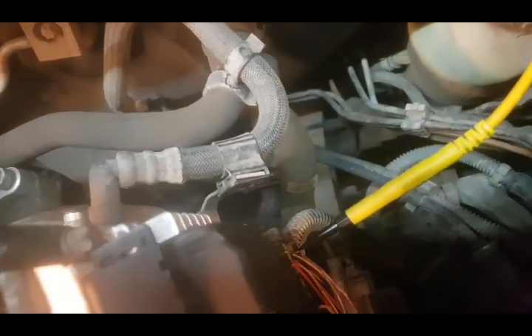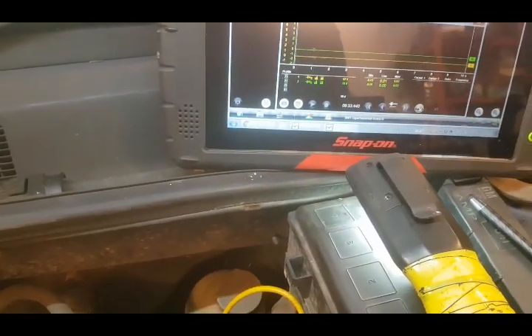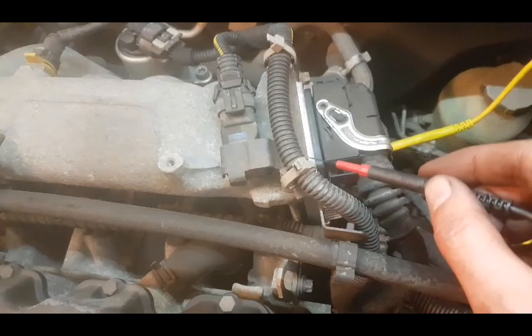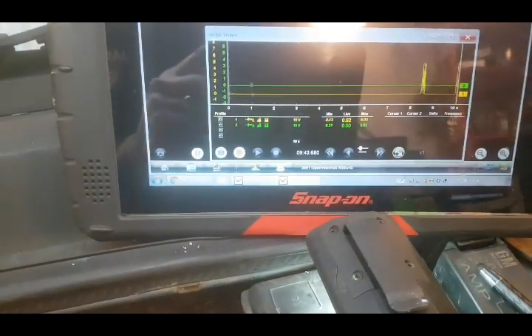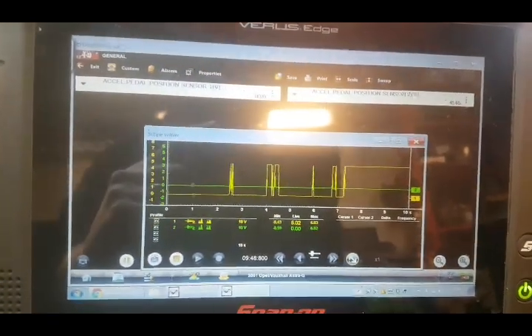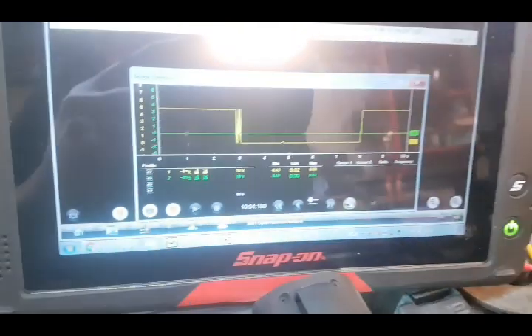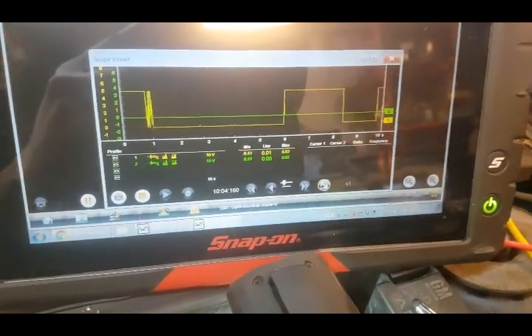Checking the ECU earths is a very straightforward procedure. We leave one probe in the good 5 volt live that we've got. There are only two ECU earths on this. We get our earth probe and plug it in. Firstly we can make sure that the body is earthed - so that's just onto the body of our ECU, and the ECU body is earthed. Then we go into the correct terminal pins, which is pin 33. I'm out of it, I'm in it - so that's a good earth.